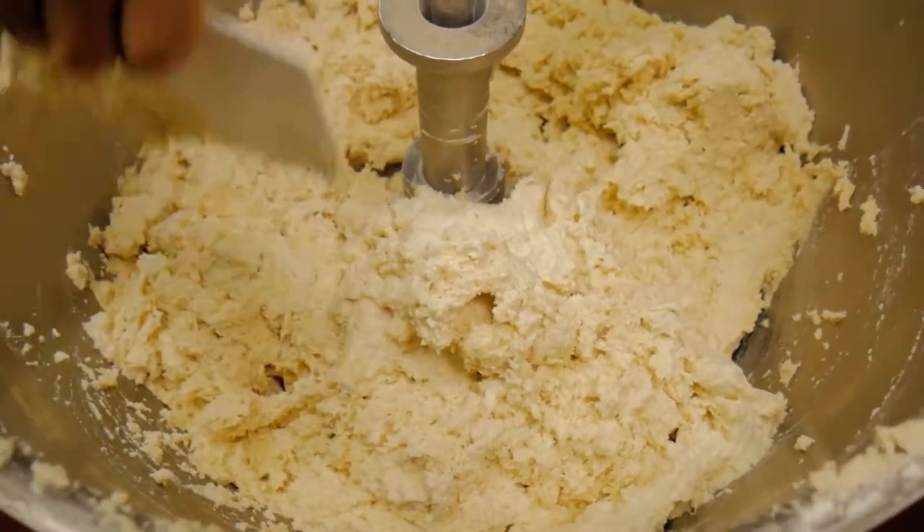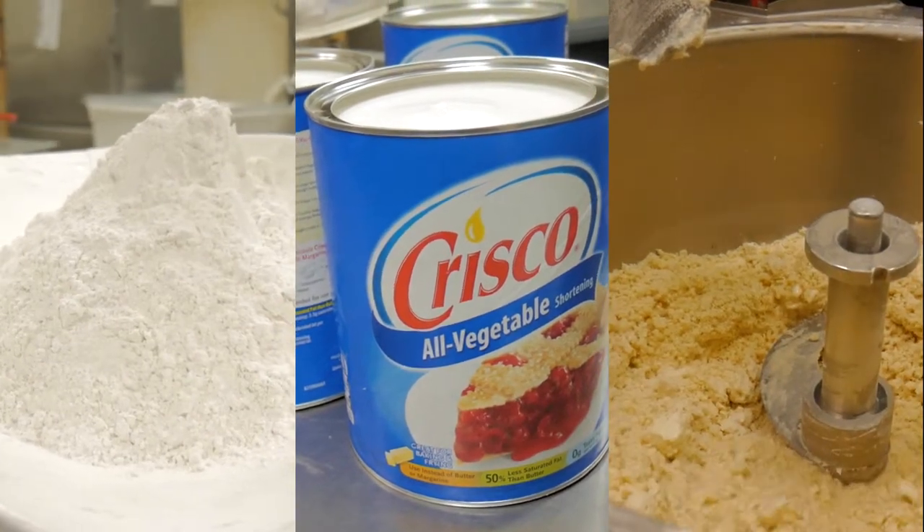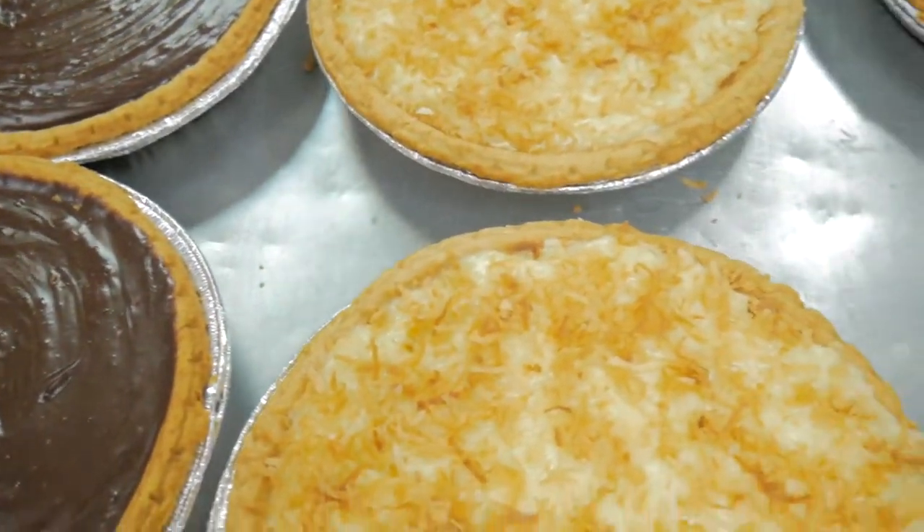It takes very little water. The proportions of flour, fat, and water are precise, so adhere religiously to the quantities in your recipe.